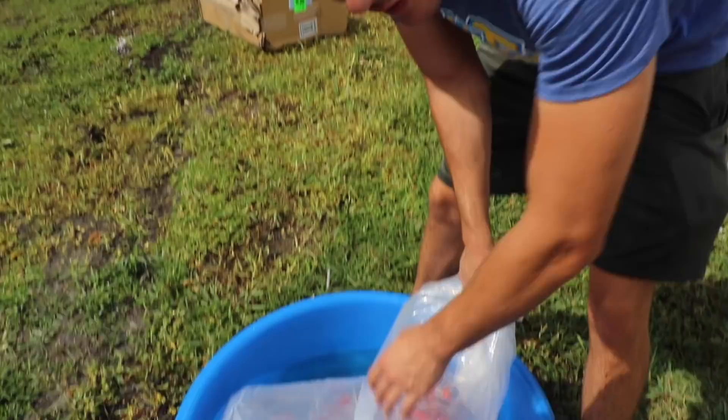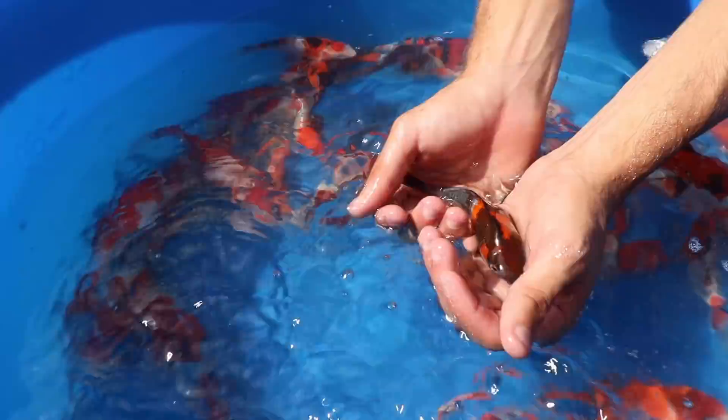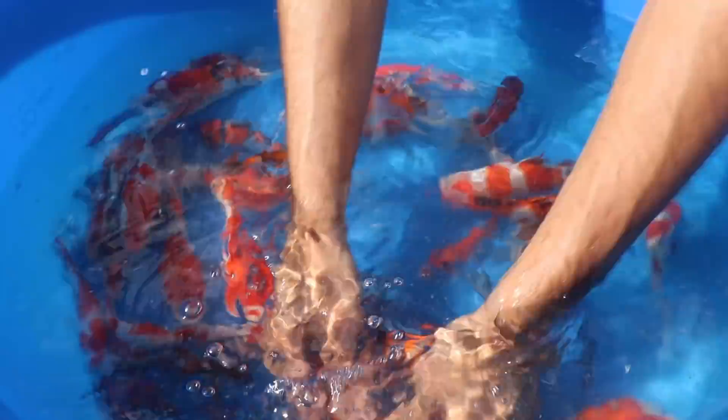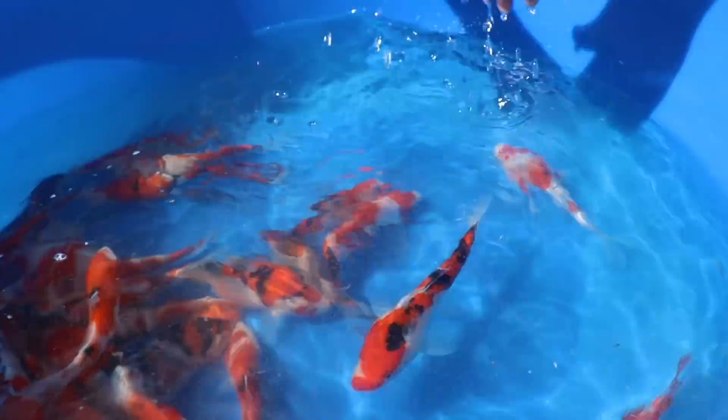The water that's already in there is water from that pond, so I've got one in there floating and I'm going to acclimate these guys in here. Look at that — a beautiful brownish-black head, beautiful sanke right here. Sanke, beautiful sanke, a little mutt kohaku.